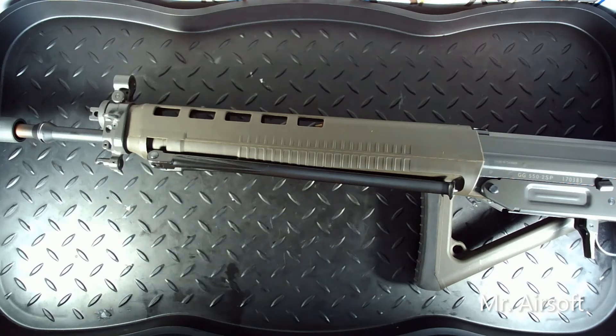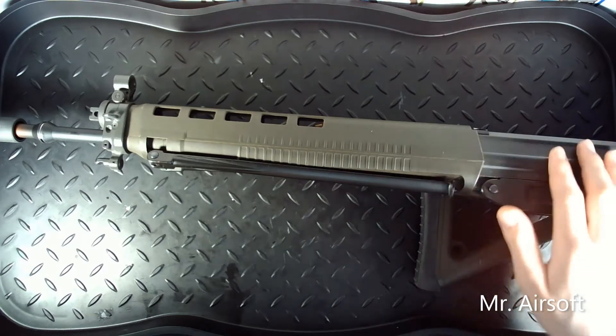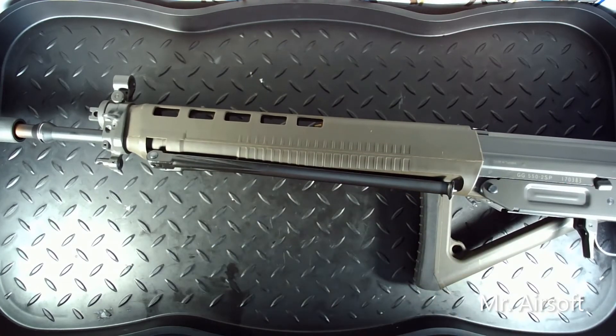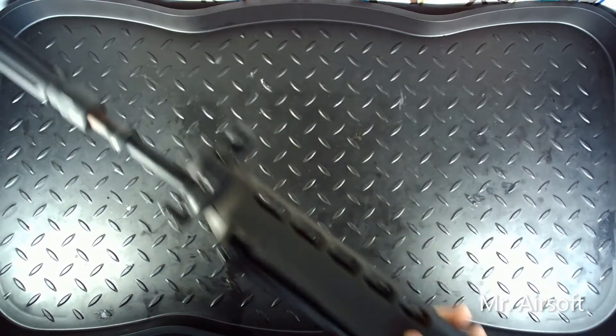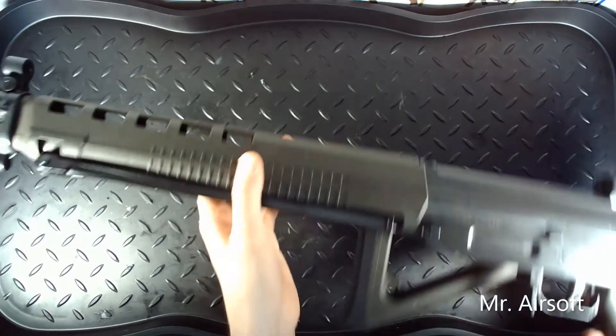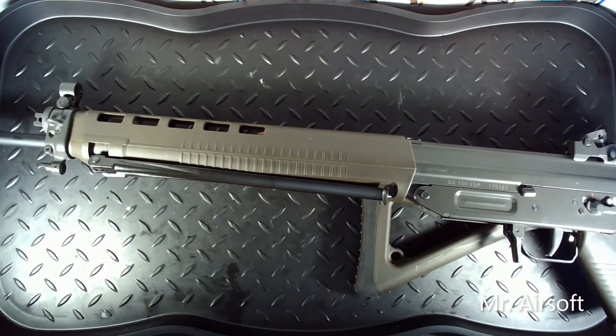Starting with the outside, you'll notice that I haven't really done that much to it. I kind of like how the 550 looks on its own. I don't really want to get sight mounts or anything like that. I know some people will put rail mounts on here to put scopes on, but I don't really use my sights at all. The only thing I changed is I took off the regular flash hider and put on this big one here to give an intimidation factor, which I think it definitely does.